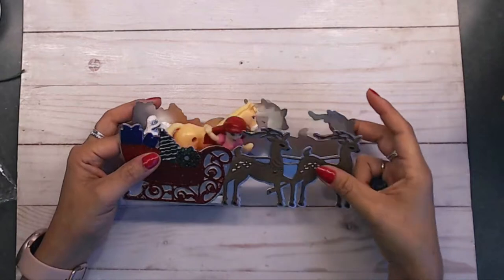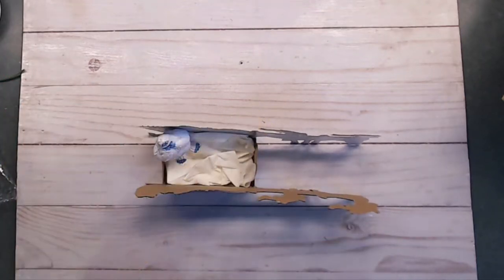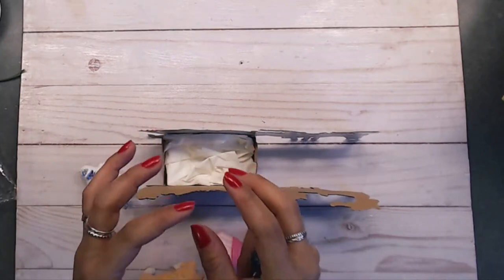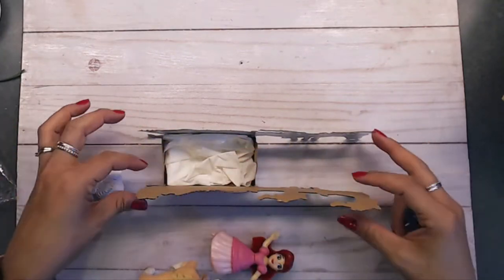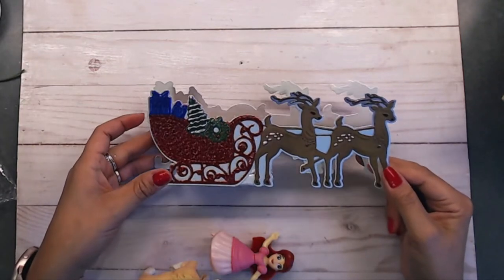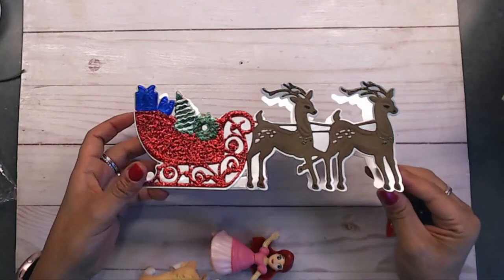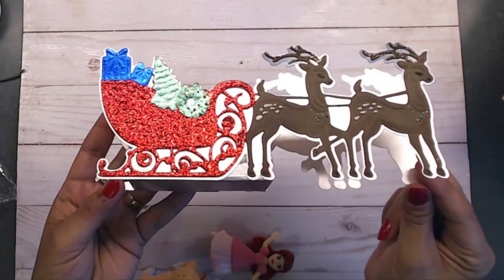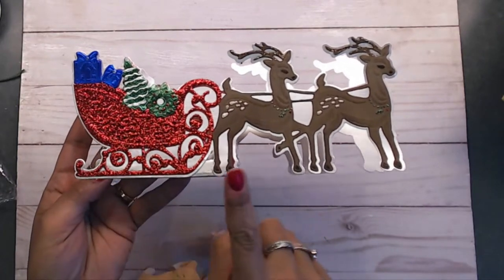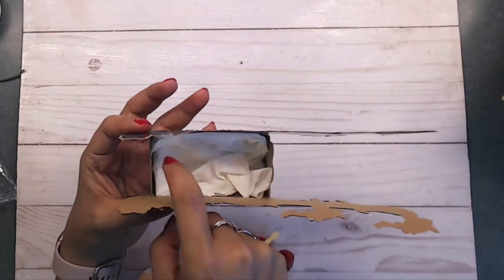I thought what a cute idea to make a sleigh and have the toys inside of it. You don't have to put toys in here - you could put candy inside your little sleigh. You could have some tissue paper in there and stick maybe a little sack of chocolates or just put chocolates inside. The die I used for this is the Anna Griffin die - the sleigh easel card die - and I absolutely love it. The embossing on the dies is so beautiful. I went ahead and cut out the easel die.